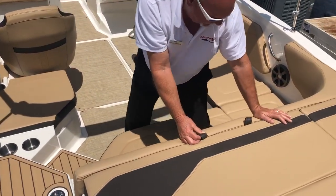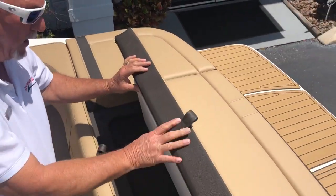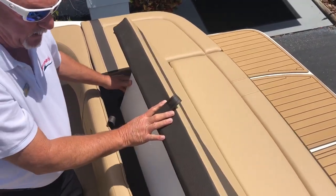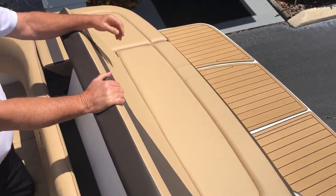In the back here, you have a seat cushion that'll flip up. So if you want to sit in the back and watch the kids play or float around on a tube or whatever, it's great for that.